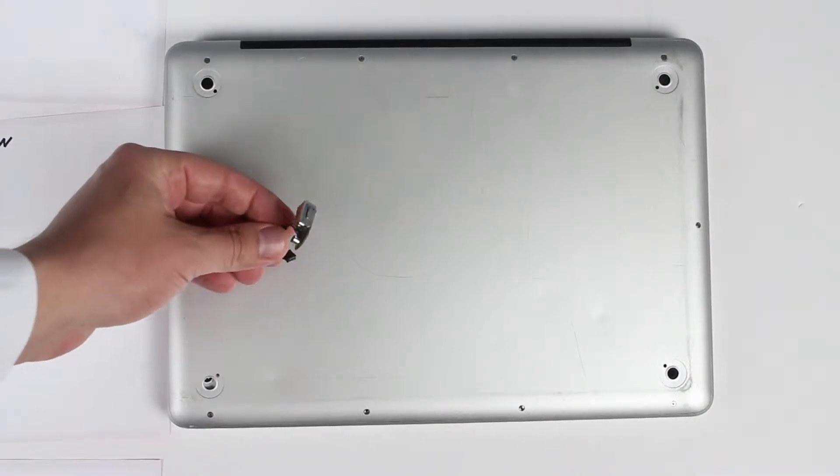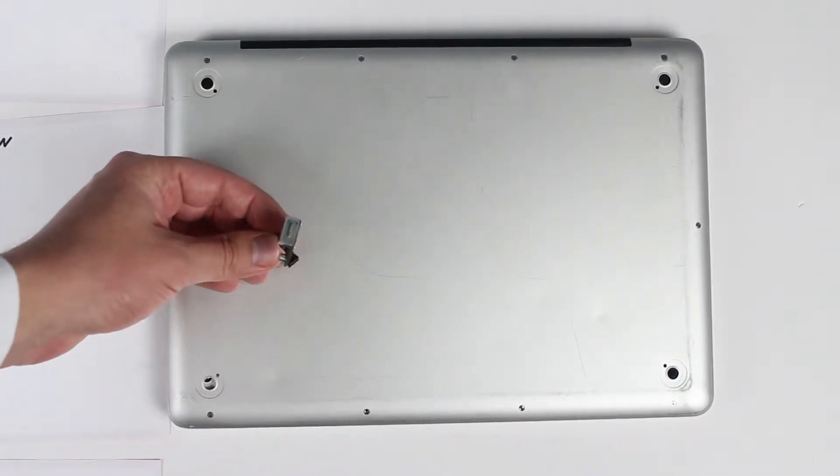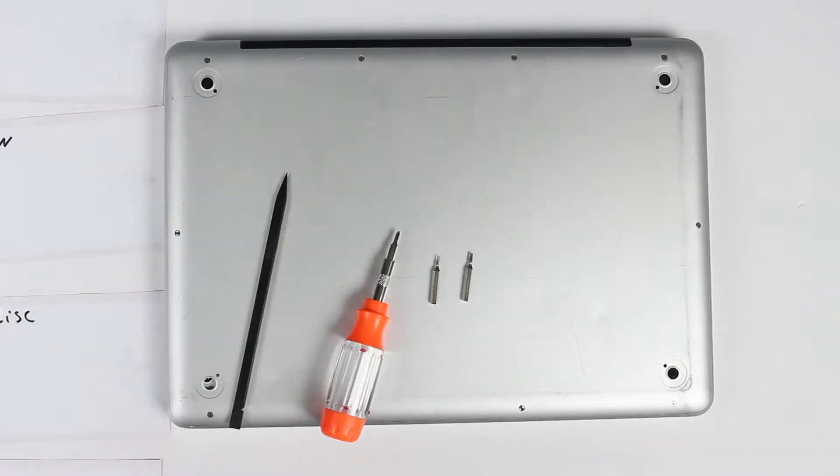This is a new charging port — I'll put a link in the description below, you can purchase one on Amazon. These are the tools I'm going to be using to replace the charging port.